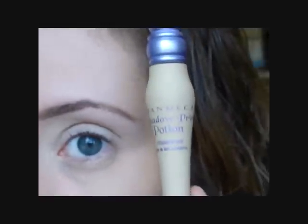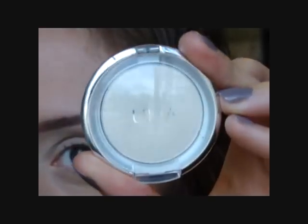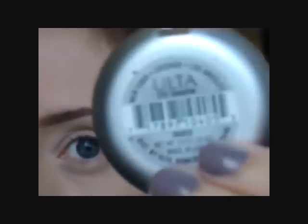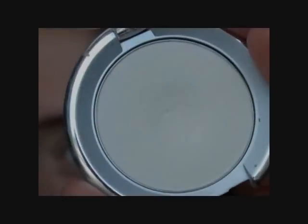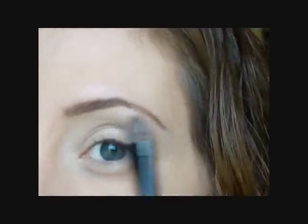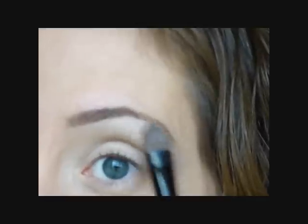I've already applied my eye primer. I use my Urban Decay Primer Potion in Eden. I'm going to go in with my Ulta eyeshadow in Naked — it's just an off-white matte shadow — and I'm just going to put this under my eyebrow as my highlight color.